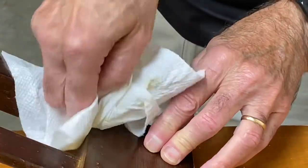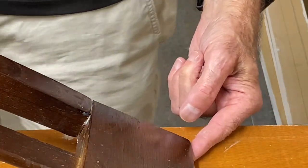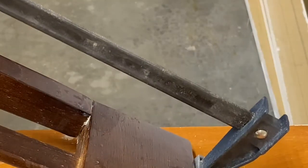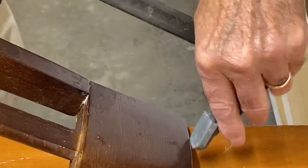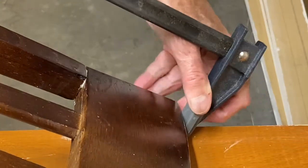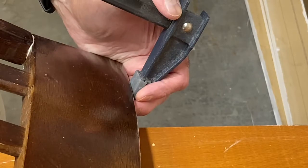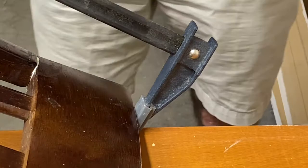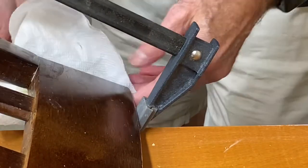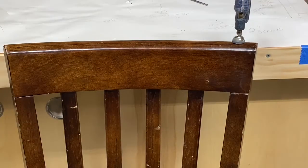Go ahead and clean off that excess glue with a damp paper towel — it cleans up very easily when it's wet like this. Once we get that done, we're going to find a way to clamp this together. I have a long clamp that I can attach to the top of the chair and then under the seat. If you don't have that, you can simply stand the chair up on its four legs and put a rope under the seat, over the top, and back under the seat, and tighten it down. Just maintain some pressure on that joint while the wood is drying. Once your clamp is set, wipe off any glue that squeezed out. Now you're ready to let it dry.